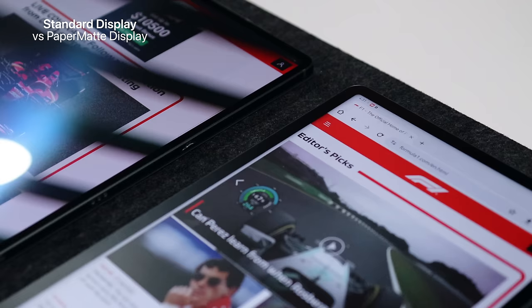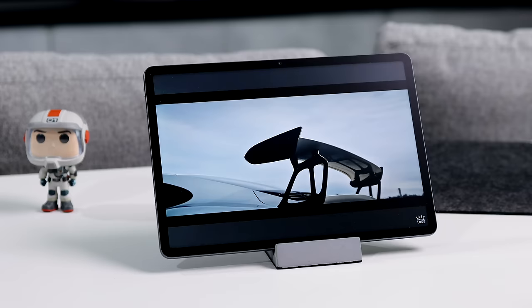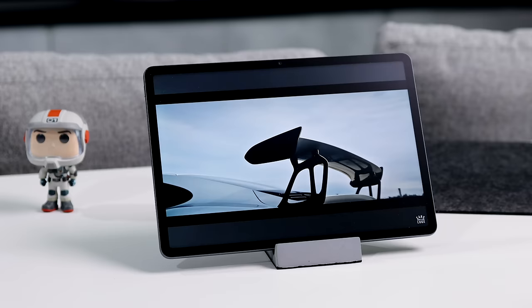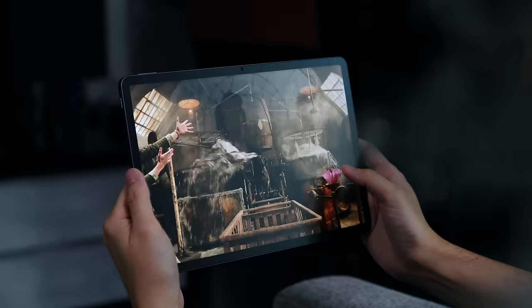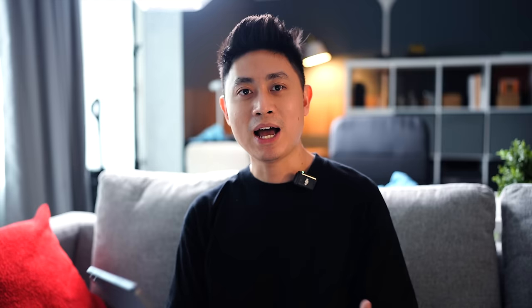Blue light actually causes damage to your eyes while flicker, which you won't see with your naked eye, actually causes a lot of strain to your eyes. The paper matte display has also obtained SGS low visual fatigue premium performance certification, which essentially means that people who view the paper matte display will only get a very low level of visual fatigue even after 40 minutes of watching videos. So long story short, I really think that you should strongly consider protection to your eyes with this kind of display.